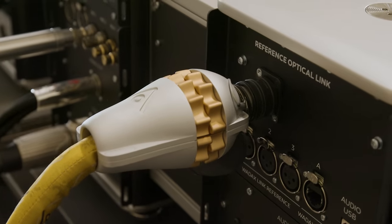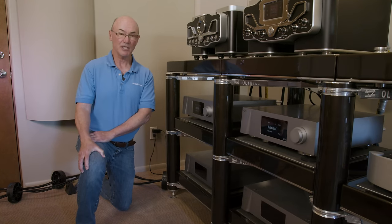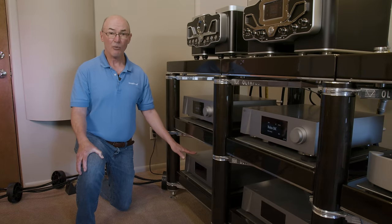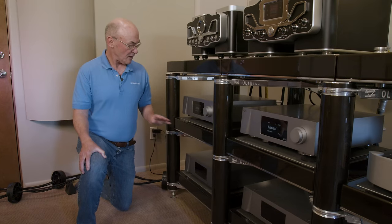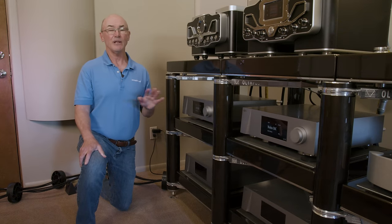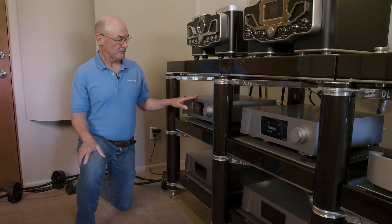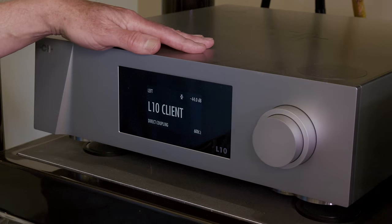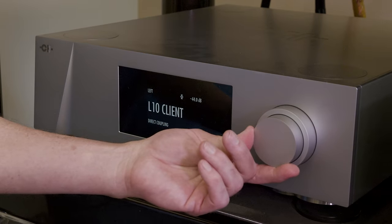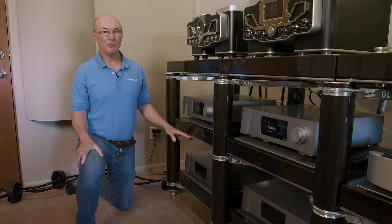The line stage in the system is a CH Precision L10 in the four-chassis version — left channel, right channel, and separate left and right channel power supplies. CH took their already fabulous preamplifier and asked: what if we did the ultimate implementation? So they came up with the 10 Series. It's available in two-chassis or four-chassis versions. The four-chassis version gives you absolute isolation between left and right channels and a truly heroic power supply design.